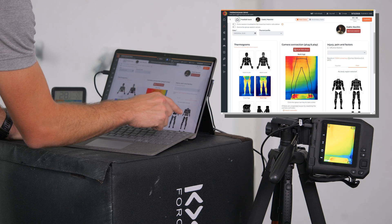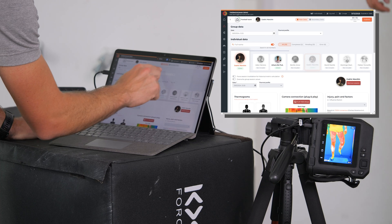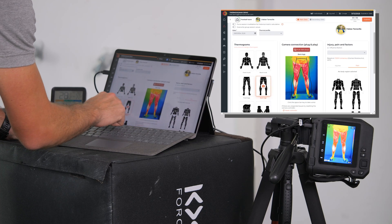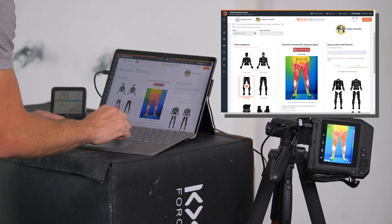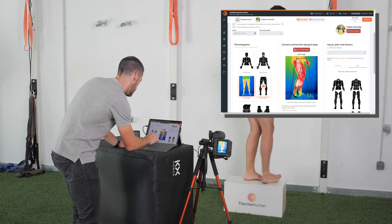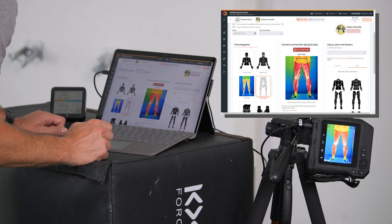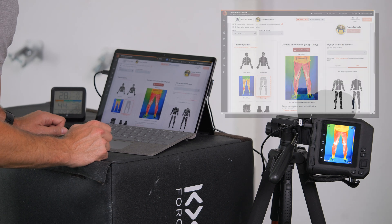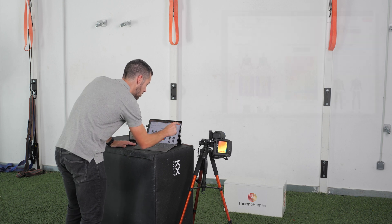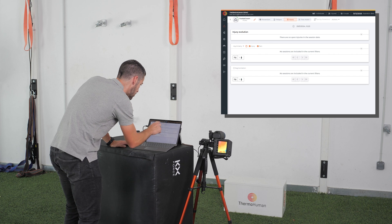Remember that we can select any pain or injuries at any time by selecting the body area, and it is very important to also select the thermal profile for that moment. For the third player, we go to the correct protocol, press the space bar, ask them to turn around, select the other protocol, and press again. Once we have finished with all players, we click on submit and will see the results for those three players.